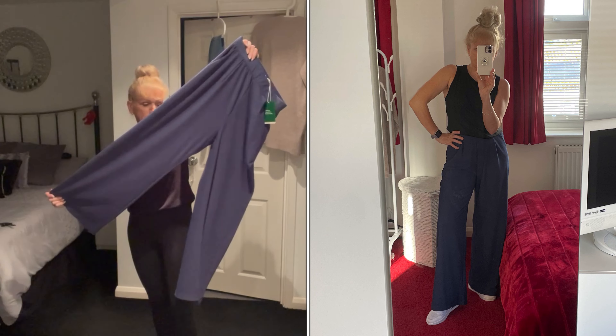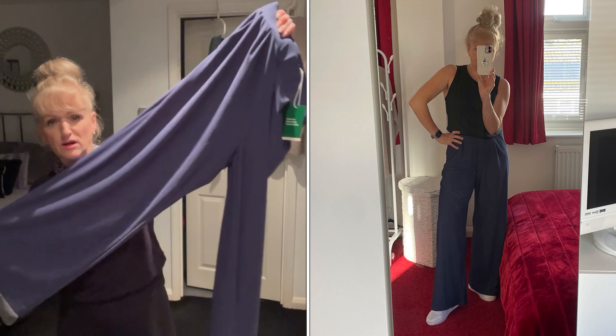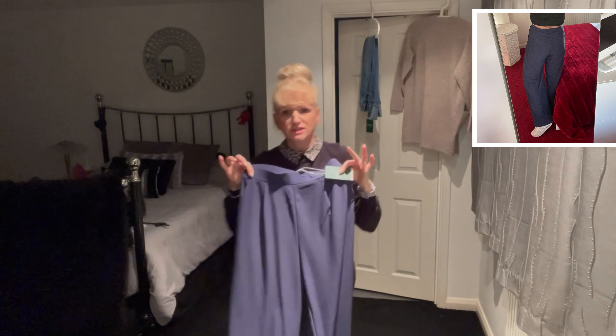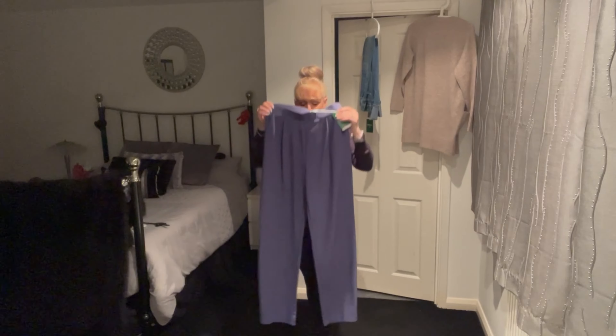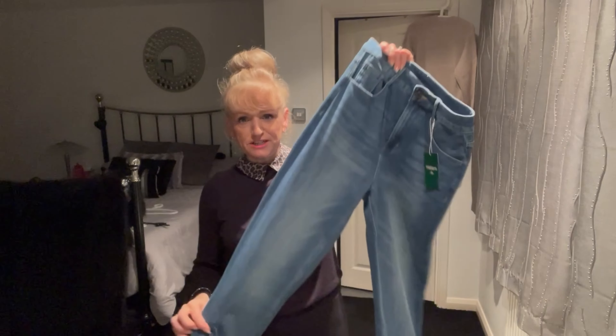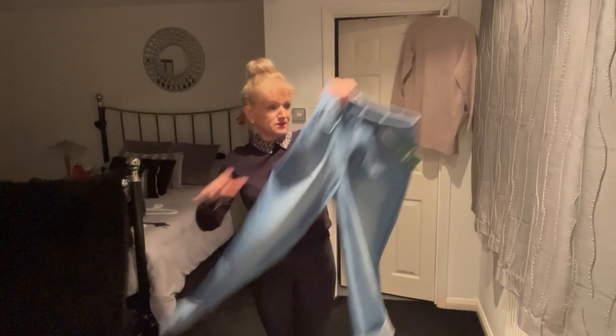These are the blue version of the black pull-on trousers I showed you earlier — elasticated waistband, wide leg, with pockets, just in a different color. I really like this color; it's a lovely smart shade. I've had something similar before in this color but a different style. Really nice for work or just lounging around in, because they are so comfortable.